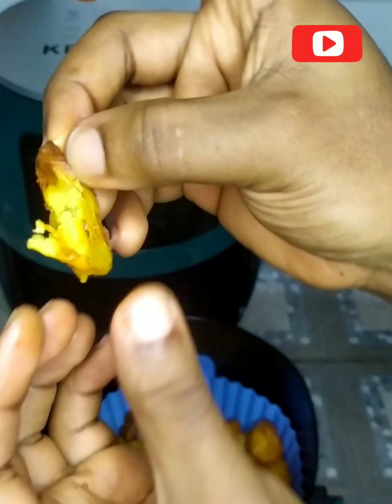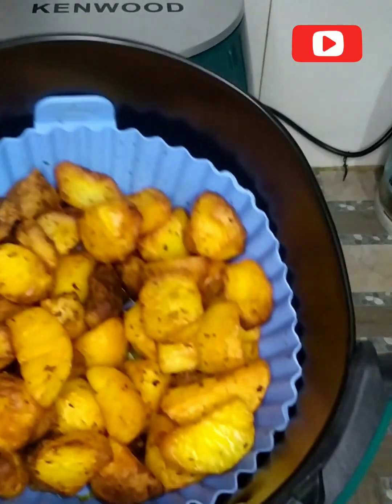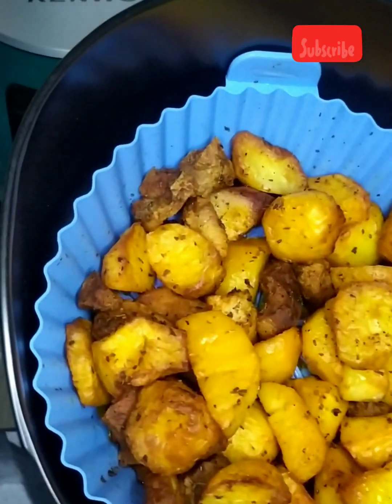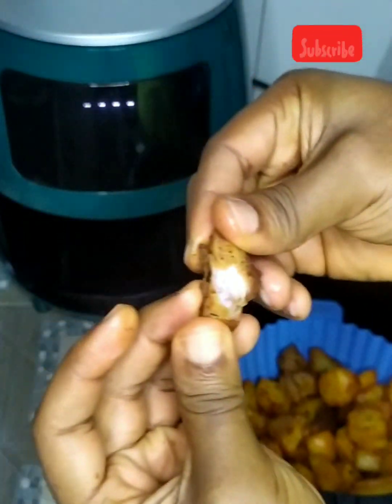If you like what you've seen, please subscribe and hit the notification bell to be notified whenever I post new videos. To all my returning viewers, thank you — you guys are my backbone, my rock. Look at that potato — it's so creamy and crispy!